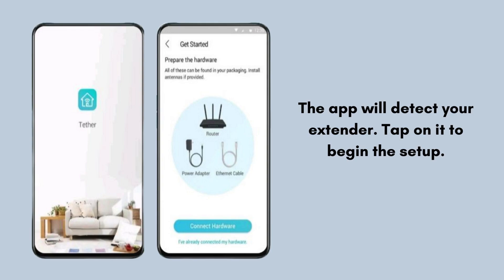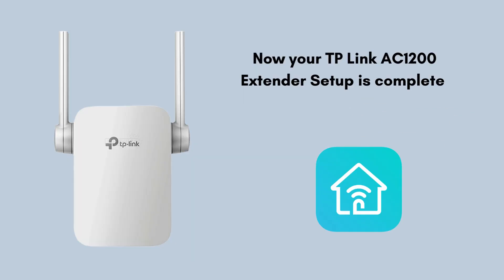Unplug the extender and place it in the desired location where you need better Wi-Fi coverage. Ensure it's within the range of your router's Wi-Fi signal. Your TP-Link AC-1200 extender setup is now complete using the Tether app.